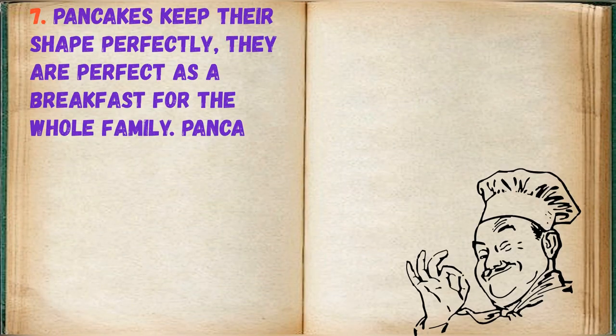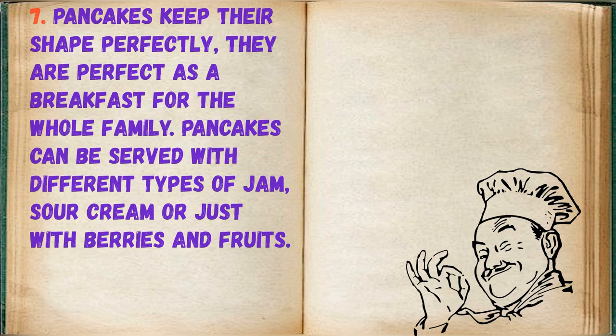Pancakes keep their shape perfectly — they are perfect as a breakfast for the whole family. Pancakes can be served with different types of jam, sour cream, or just with berries and fruits.